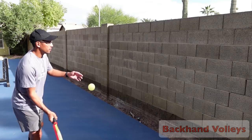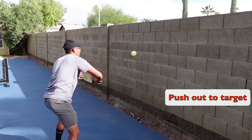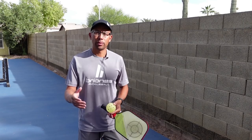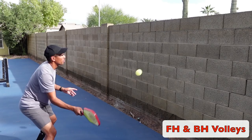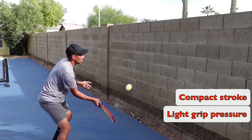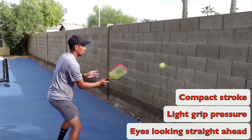Now we're going to hop onto backhand volleys, and then forehands and backhands combined. Just a little bit lower. Those are the exercises that you can do against a wall — remember, a wall is great because the ball comes back to you each and every time.